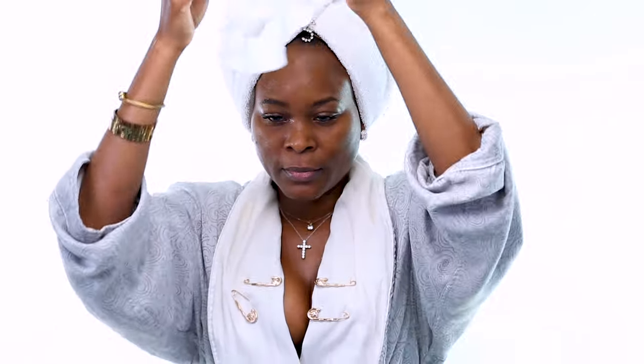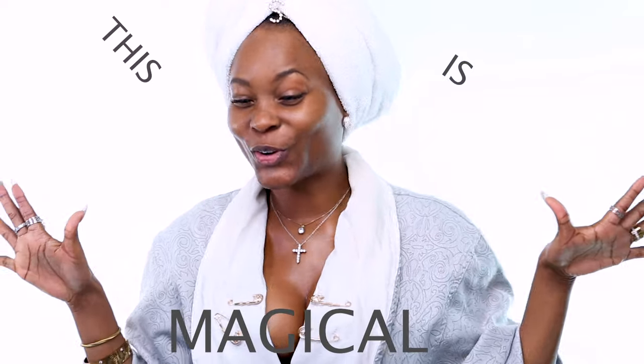All right, let's take this off now. Nice and wet — I love it. I like to just massage it in and generously distribute it to all the areas it hasn't touched yet.